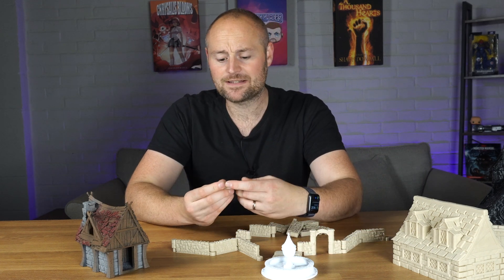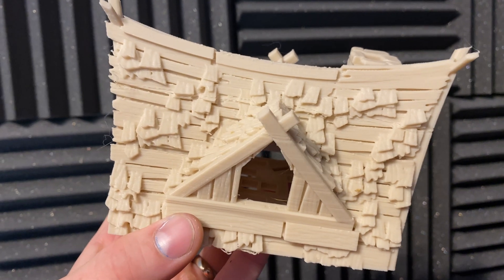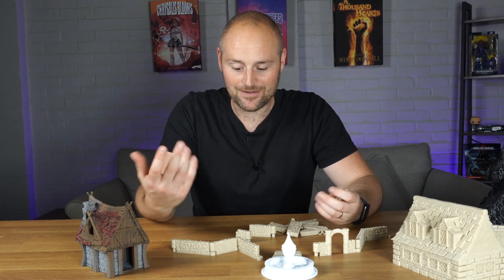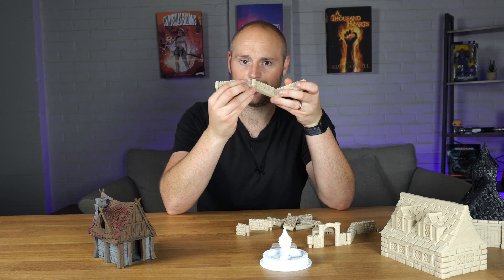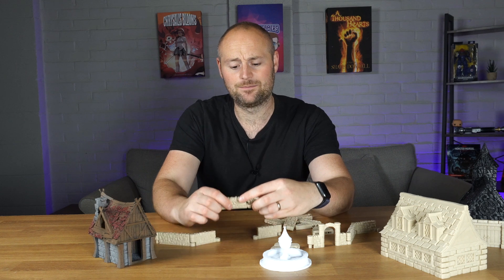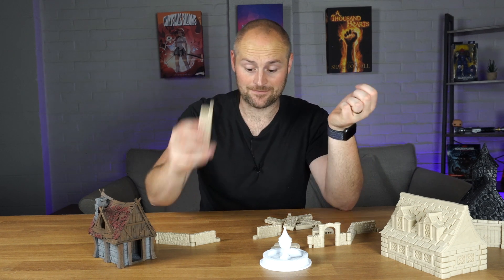It's not going to compare to resin 3D prints — the layer height is visible on the tops of these tiles — but for terrain pieces I'm not too bothered. If you're doing tabletop miniatures, absolutely go for a resin 3D printer. But as an extra tool in your arsenal to print terrain for your battlefield or terrain tables, it's fantastic. I was also really impressed by the precision — these dungeon walls just slot together perfectly straight out of the box, no fiddling with settings. On resin you'd get shrinkage or warping, and inserting and removing parts repeatedly would start to chip and snap them.